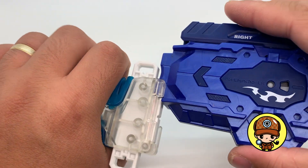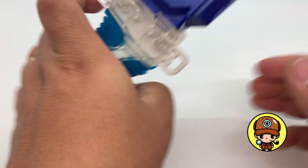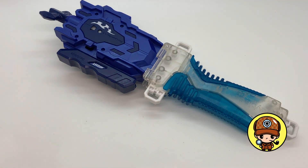Let's try to put this on. Clip it in place. There you go. Now that's beautiful!